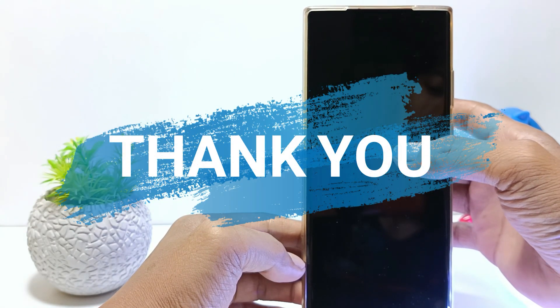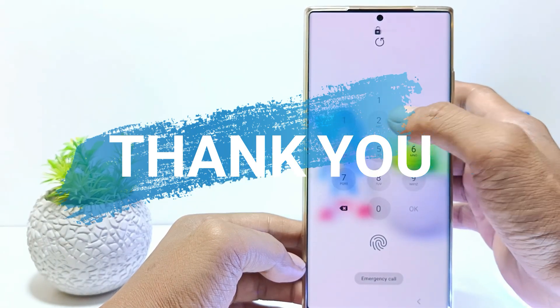That's it guys, I hope this video will help you. See you in the next video, thank you.